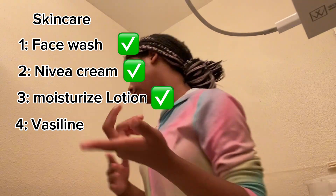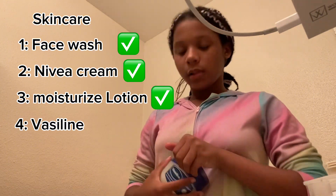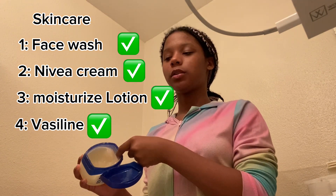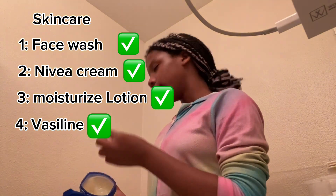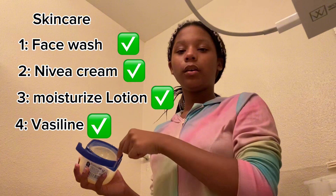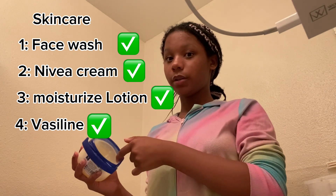Next one goes to the fourth step, which is the last step. So this video is not going to be that long. The fourth step is fast — I put some on my lips. Ever since I got these, I've been using it every day since school starts. I want my lips to be good for when school starts. And I'm doing my skincare today.